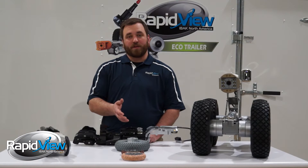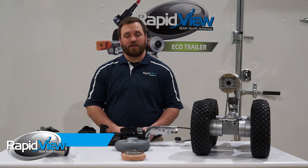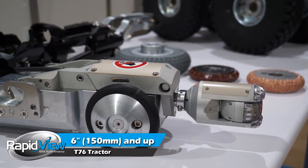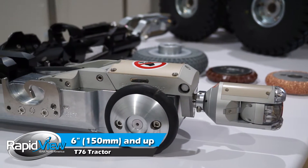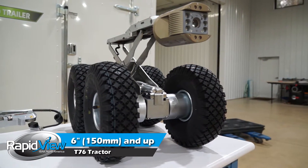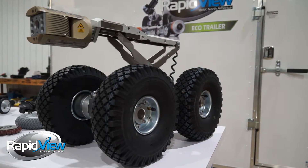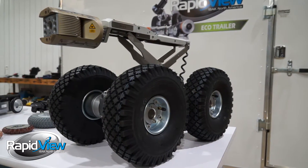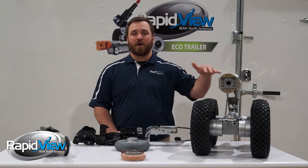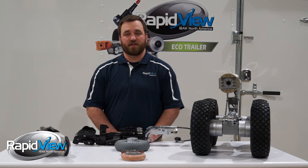Configured with the right wheel set, the T76 can be used in a variety of different pipe sizes and pipe materials. You'll see the crawler set up for a smaller pipeline, a six inch pipeline right here, but if you were inspecting larger diameter pipe you would use a setup that utilizes axle extenders, large pneumatic tires, and the electric scissor lift. The electric scissor lift for the T76 is powered from the controller so the user can elevate the camera head from the truck while being down in the pipeline to raise the camera head up out of the water or get towards the center of the pipe.